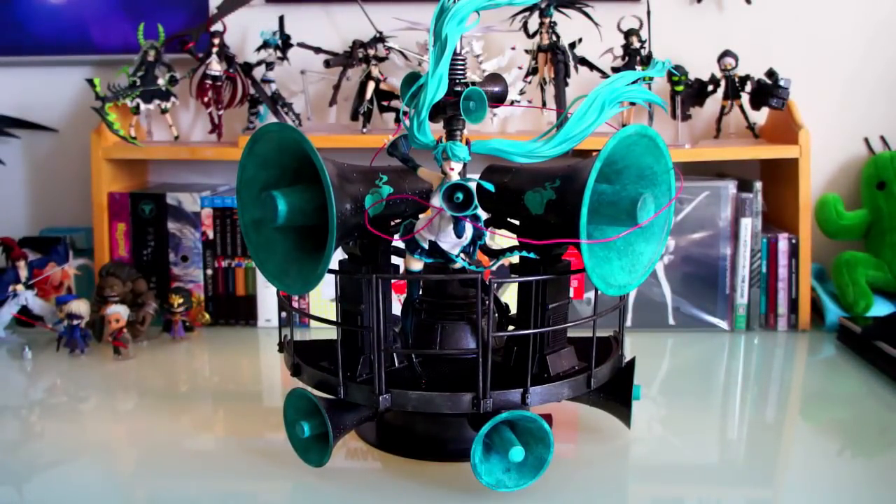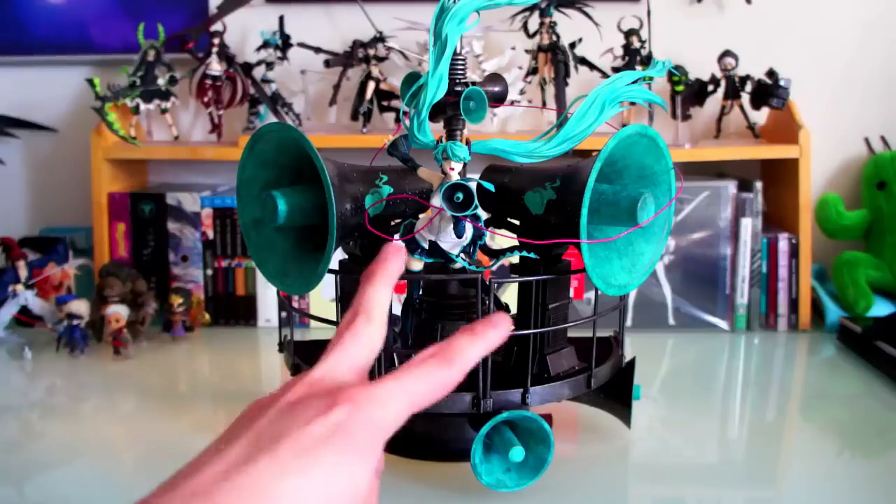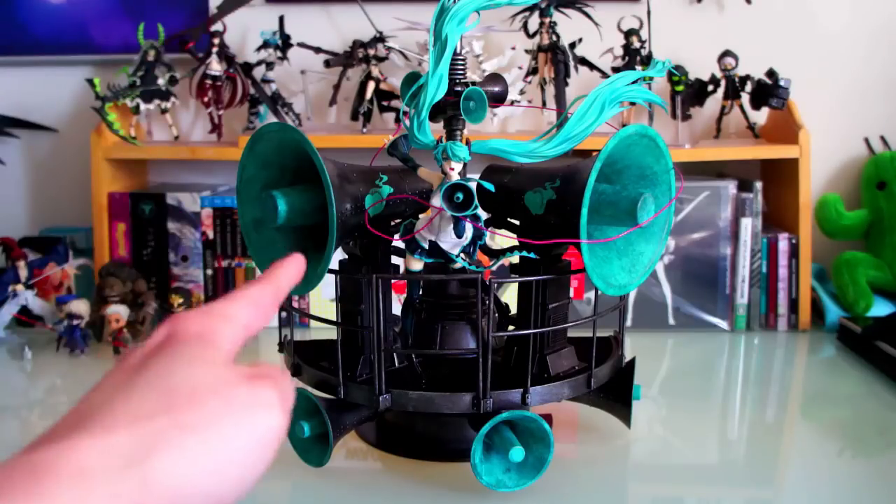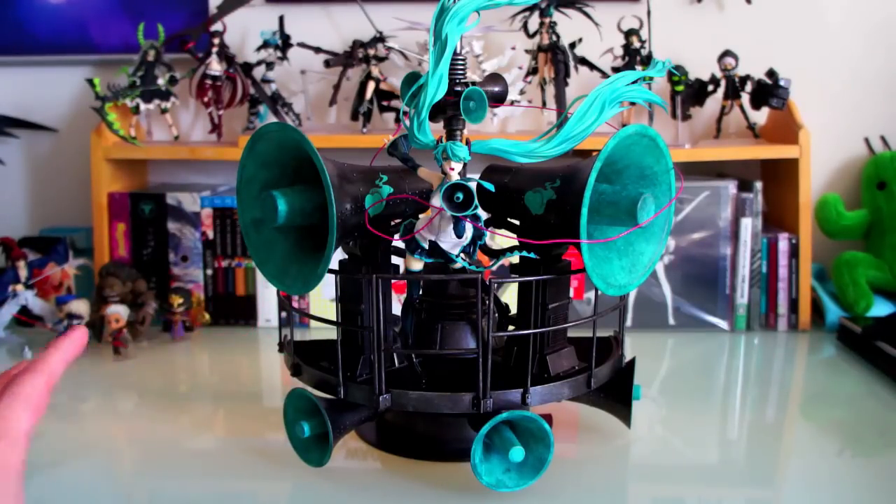Now to compare: the regular version does not come with these three small megaphones on the bottom of the base, and does not come with the giant speakers on the left and right side. I believe it also doesn't come with the wire, and I think it's missing the two side bases — I think it only comes with the front. So that's pretty much the difference between the two versions. The regular version goes for around $150 unopened, and this one goes for $500 — it's ridiculous. But yeah, that's the comparison.